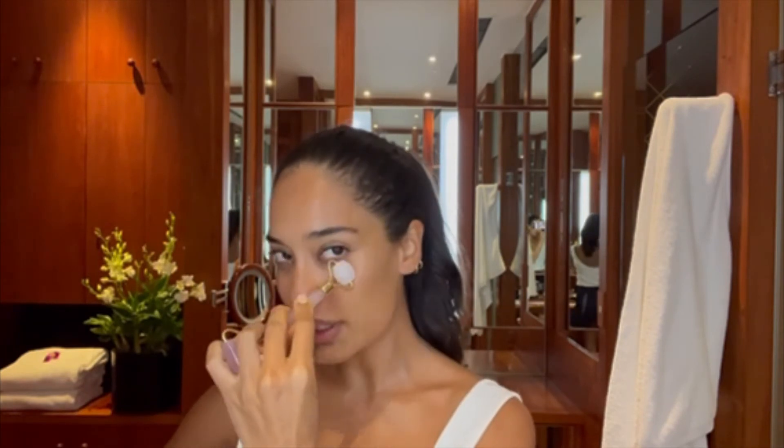Next is my Sephora Collection Quartz Jade Roller. Under your eyes — I think that's what this side is for, is just to roll out under your eyes.